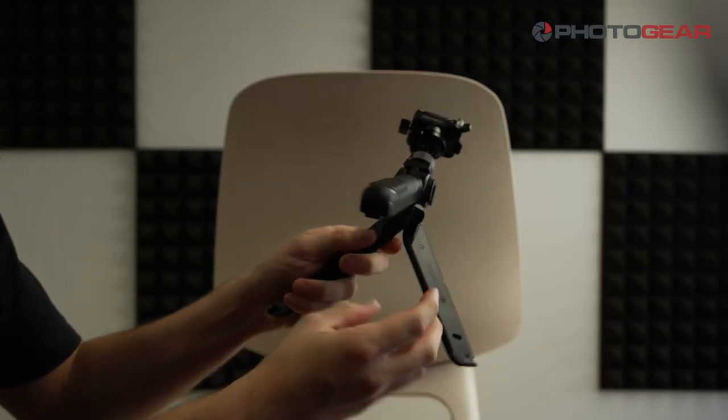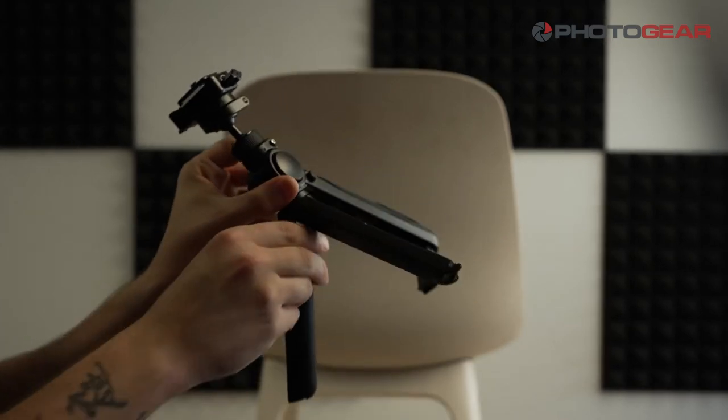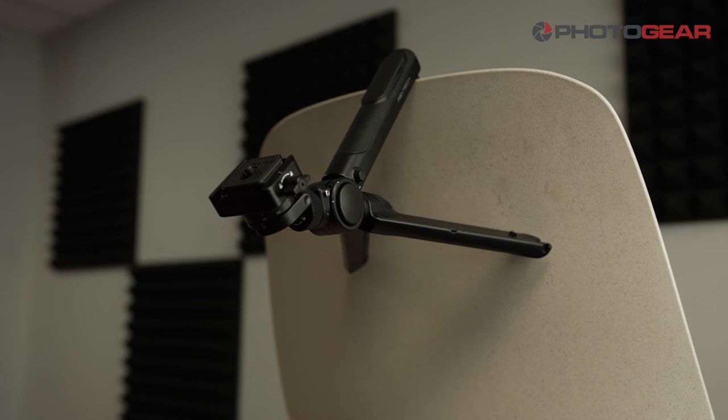One of the best features about the Mantis Pod is, as I call it, the claw — a little arm that flips out of one of the legs and allows you to hang the tripod on a wall or ledge for hands-free recording.